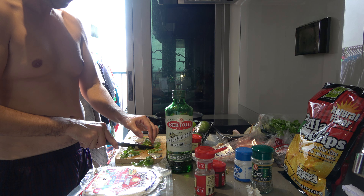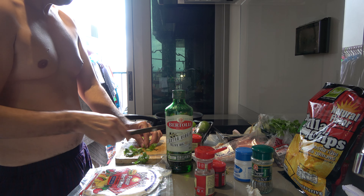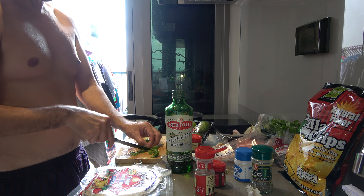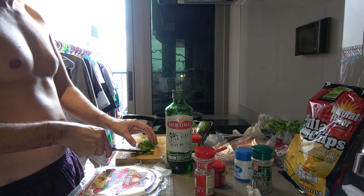I have feta cheese because they don't have queso fresco. Queso fresco is the Spanish version. They don't have queso fresco, so I'm using feta cheese — it's the closest thing I can get. Now I gotta open up one lemon, and I'll probably use half for cooking and half to put on top, just for flavor.